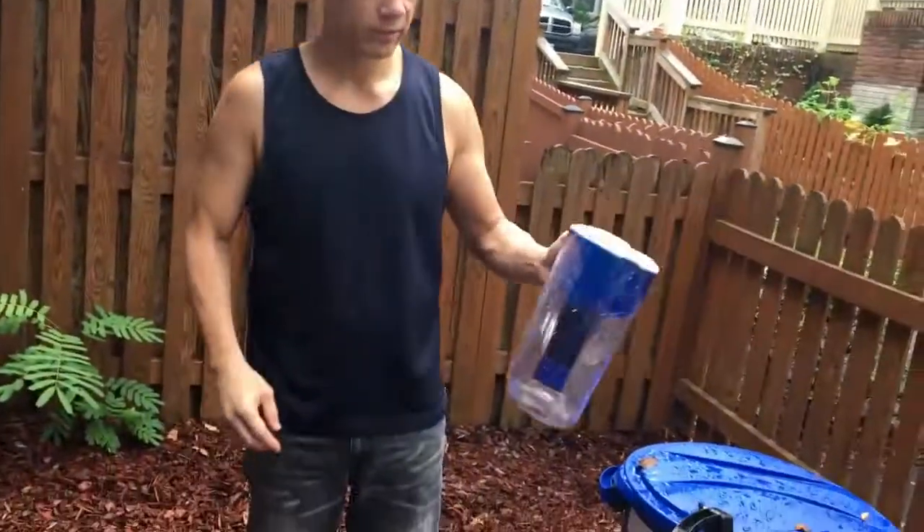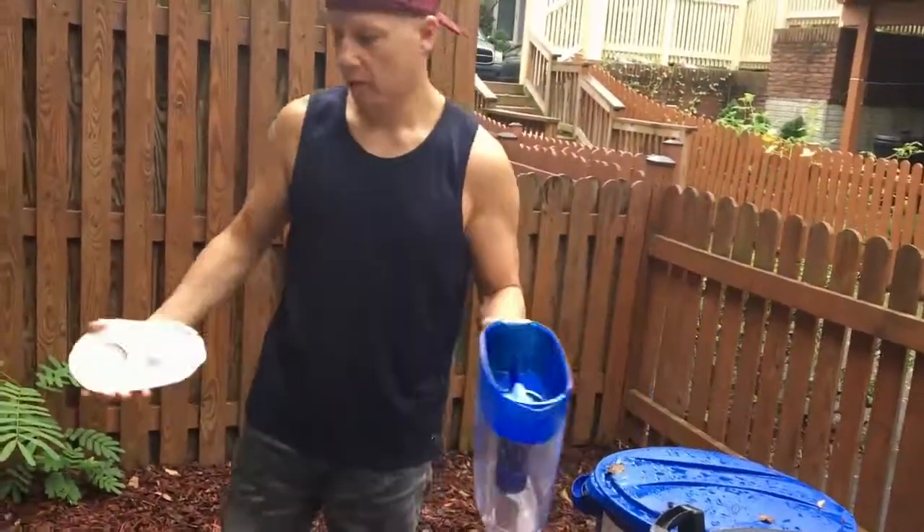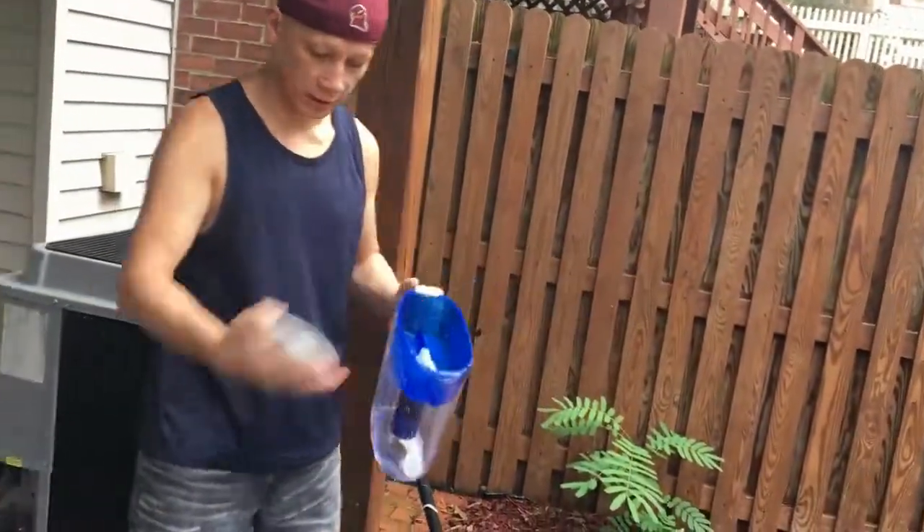Today we're going to do a product review on the Pure Water Filter Pitcher. This is the pitcher — pretty easy, like any other pitcher. You put the water in here and then it filters through and it pours out here.